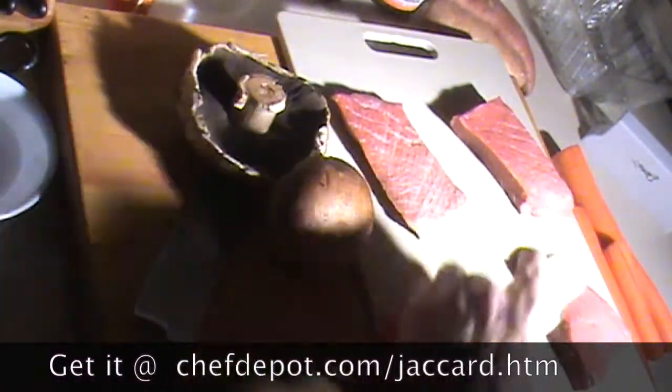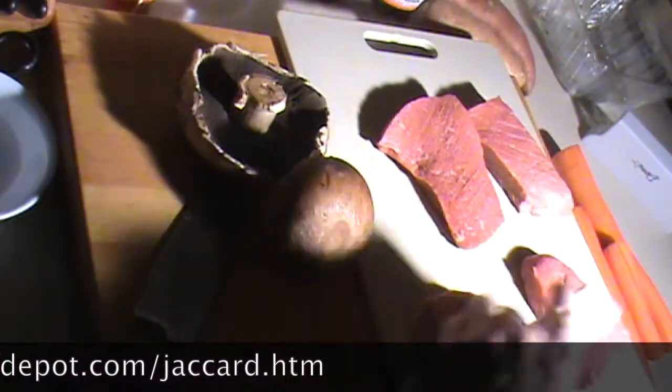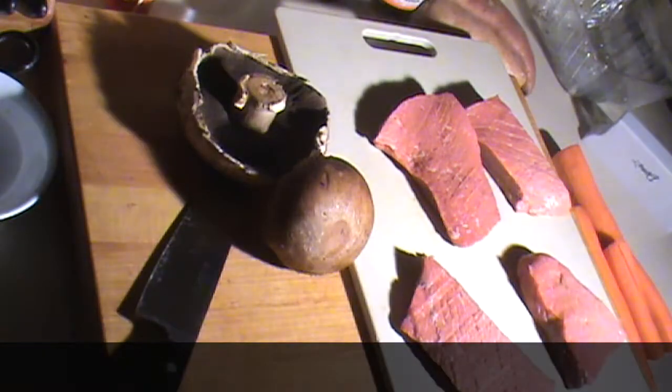And these are top sirloin steaks. Repeat all the way around. When I'm done marinating the steaks, they're going to get seared in a pan. I'm going to make some portobello sauce. Portobello mushrooms.